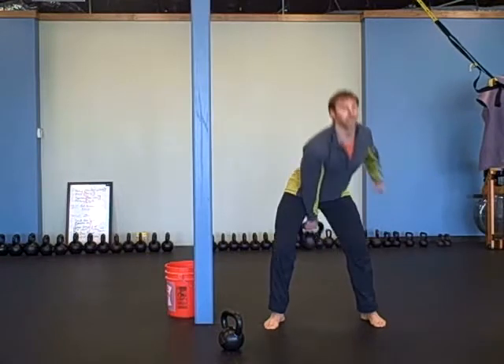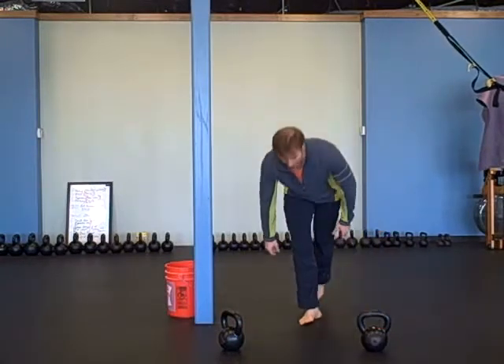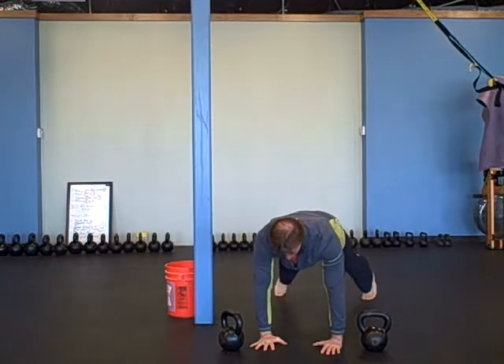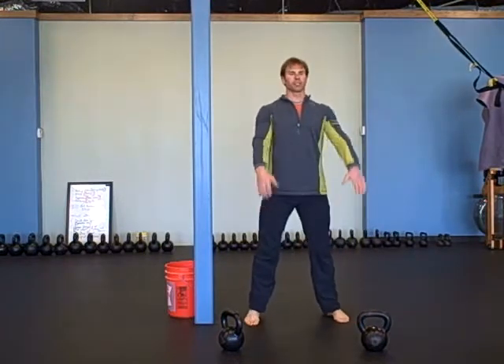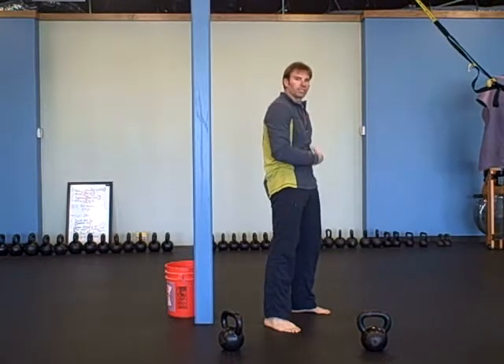Then one minute plank on your hands, packing your shoulders. You can split your feet apart. Think of it like a standing plank — your swing is a standing plank. Shoulders are packed, stomach's tight, you're not overextended or too much flexion in your back. One minute like that.